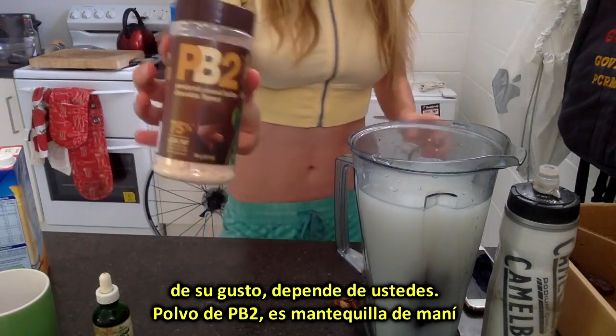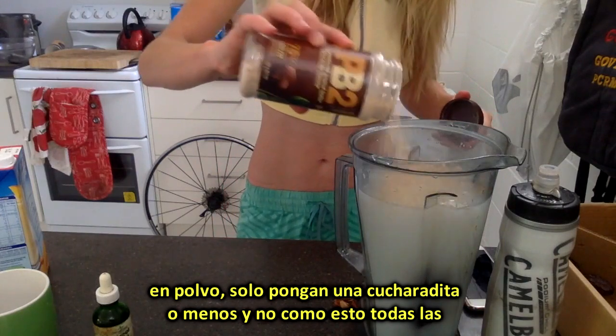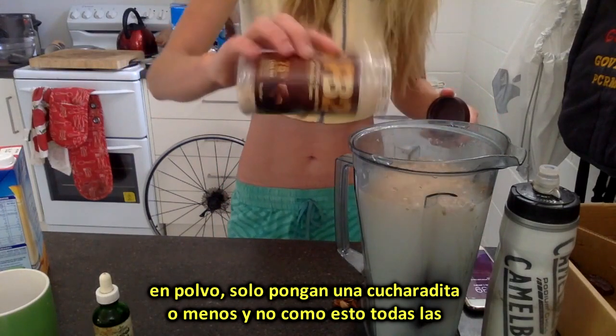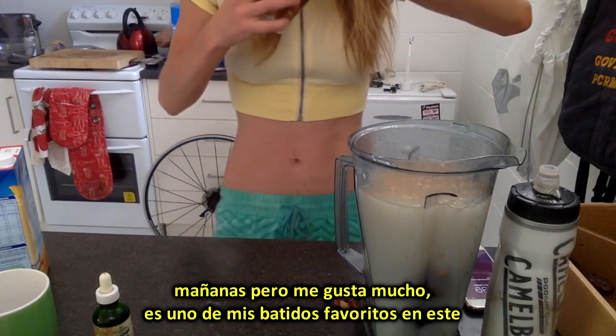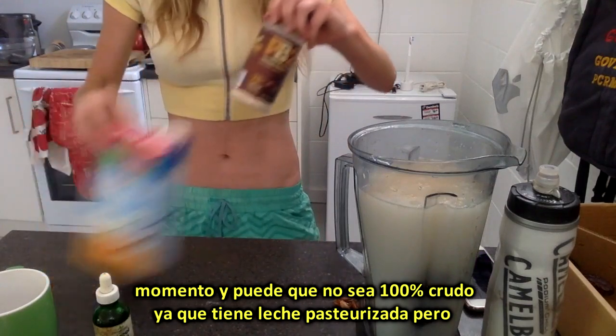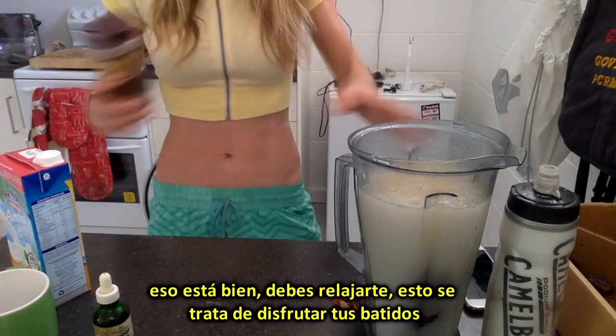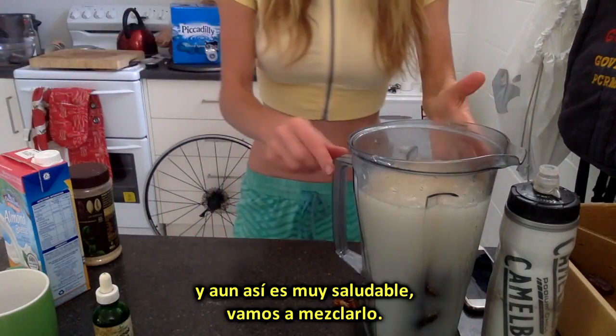So PB2 powder — this is peanut butter powder. Put in maybe about a tablespoon or maybe less. I don't have this every morning but I do like it a lot; it's a bit of a favorite at the moment. It might not be 100% raw because it's got some pasteurized milk, but that's alright — you've got to be relaxed.